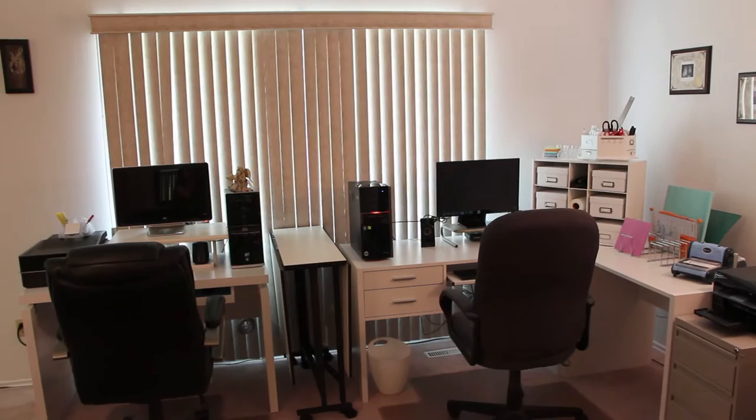Hello, everyone. This is my new craft space and office space.